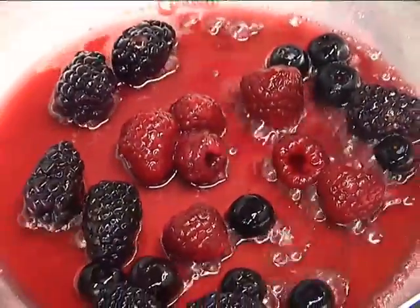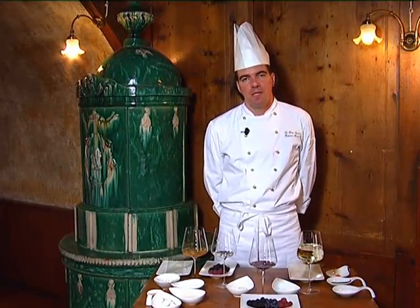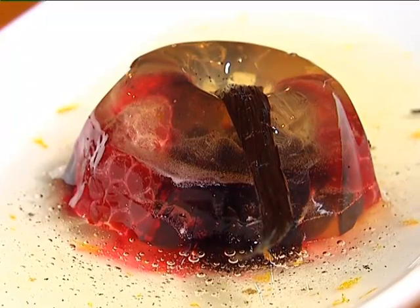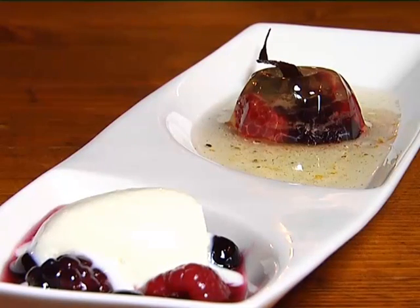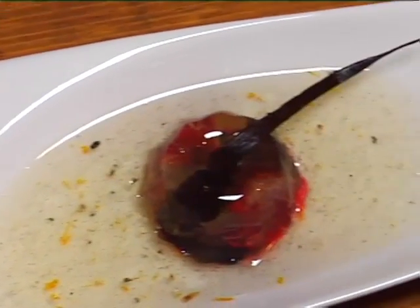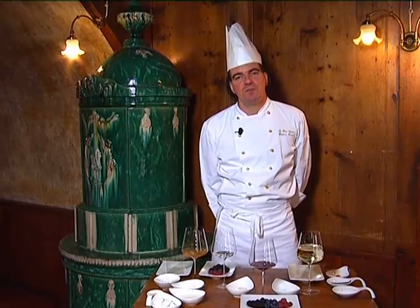We start to assemble the plate. We remove the soup from the fridge and, with the help of a mold, place it on the plate. In the center we place the gelatina and the forest fruits. We put the hot fruit on the other side of the plate and, with the help of a spoon, form a quenelle of ricotta mousse to place in the center. The plate is ready — enjoy your meal!